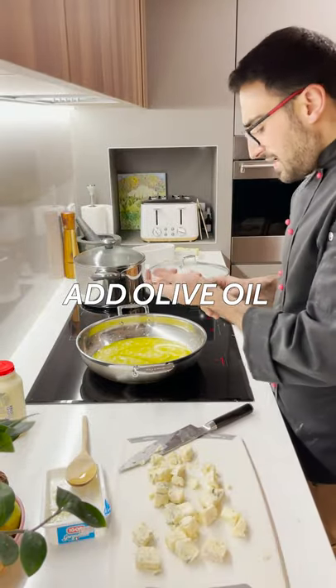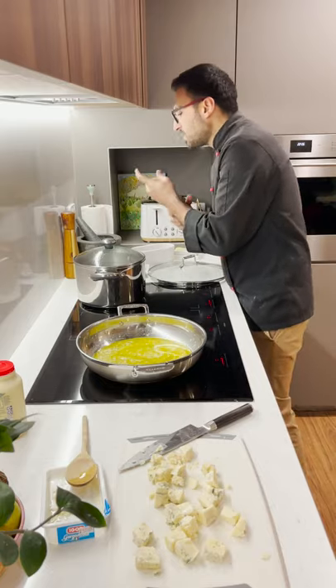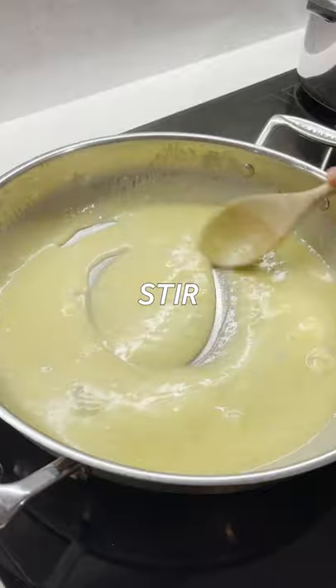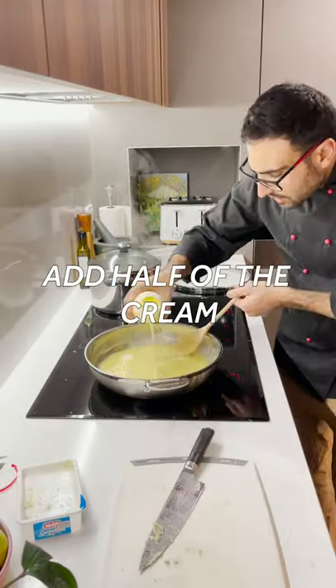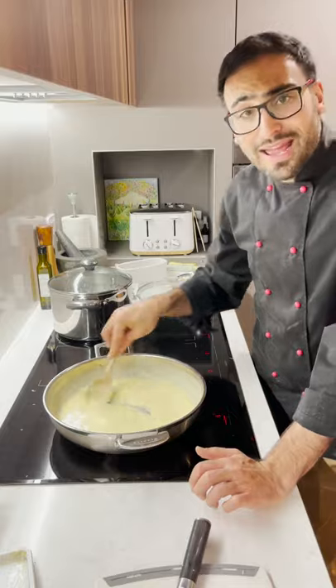Olive oil has a much hotter smoke point than the butter and it stops it from burning. I'm going to pop the gorgonzola inside. So now it is time for the creme — I am only going to use about half. Now I pop in the cheese and there we have it.